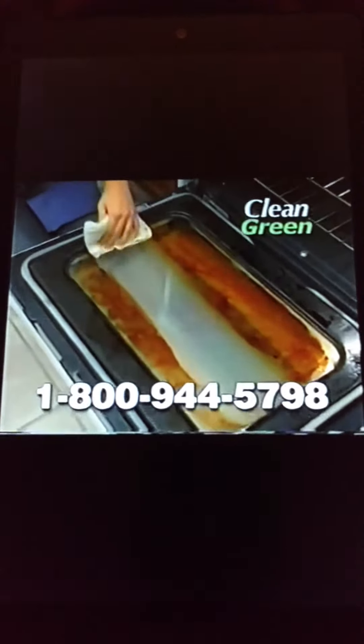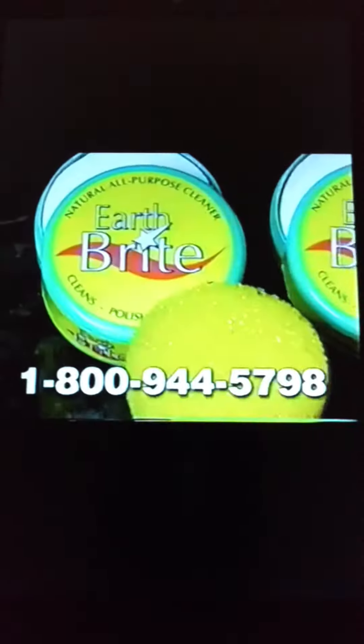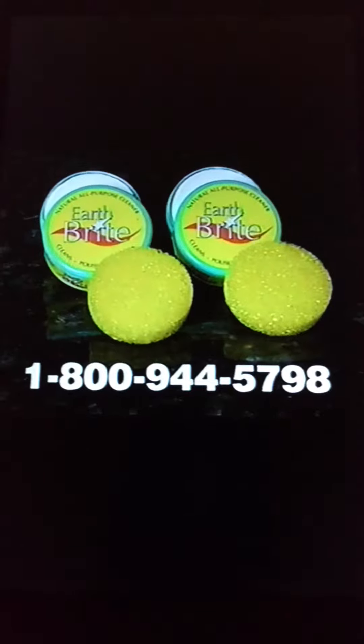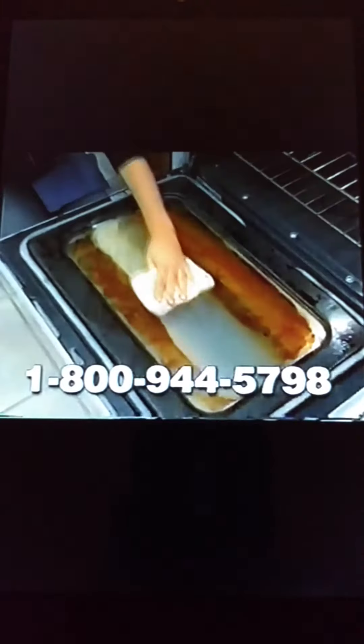Now clean green with Earthbrite. Multi-purpose Earthbrite with sponge, just $14.95. But wait — call right now and we'll send you a second Earthbrite for just $5. That's two amazing Earthbrites for just $19.95 for a streak-free shine in no time. What would you rather have? This, or this?